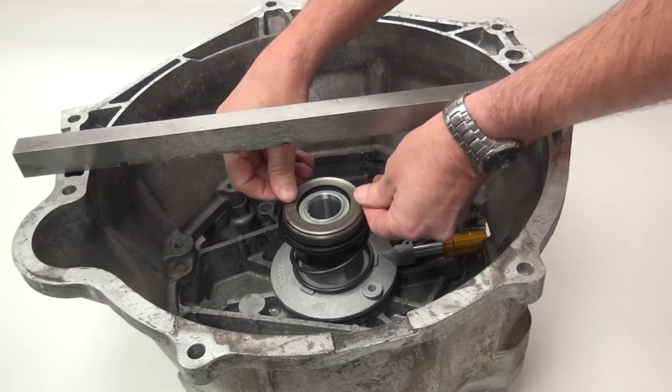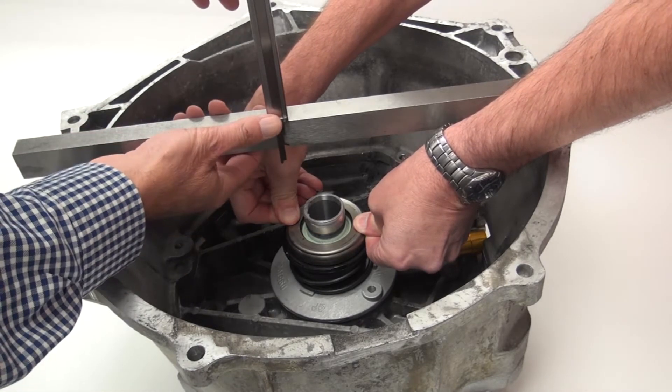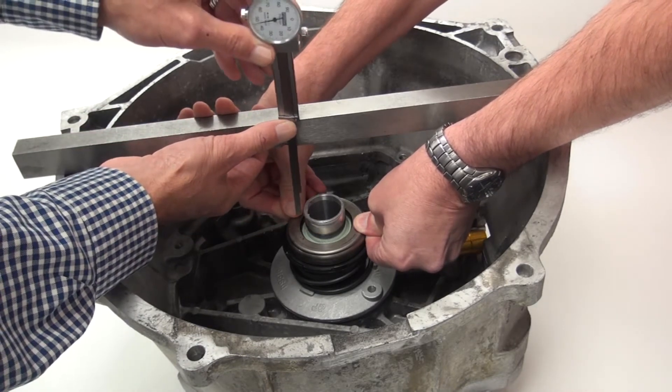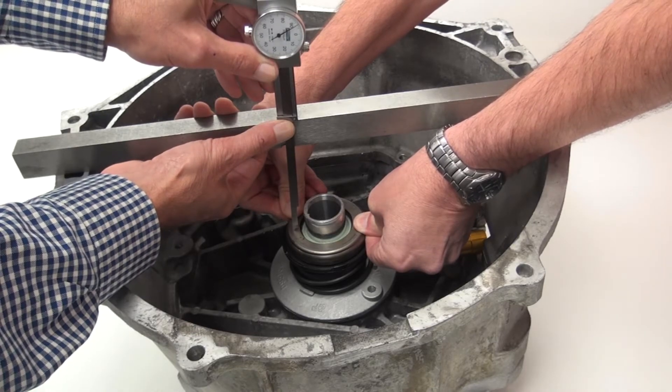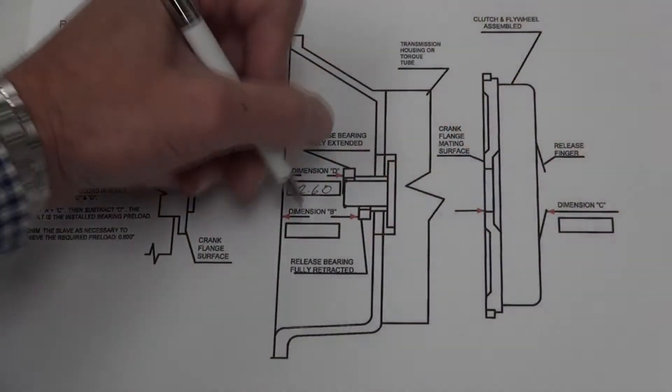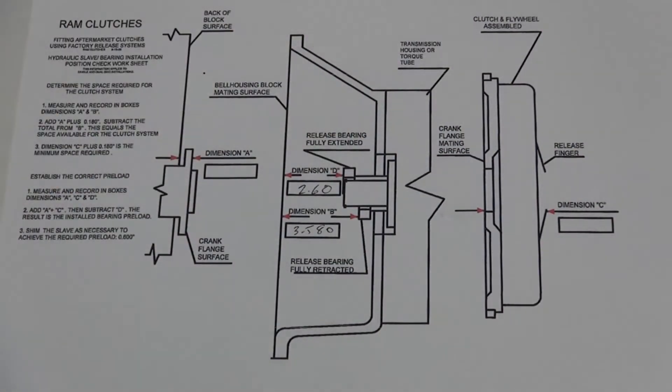Now what we need to do is compress our bearing and measure once again from our straight bar down to the bearing. This will give us our compressed bearing position, which is dimension B on the drawing. Taking dimension B and subtracting dimension D gives us the actual movement or throw of the bearing.